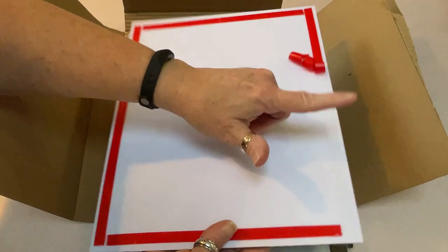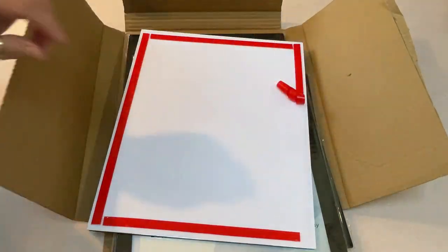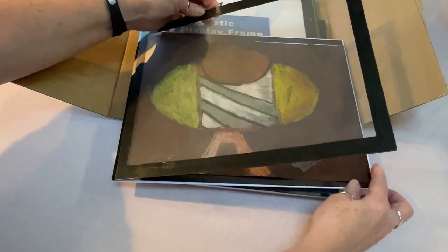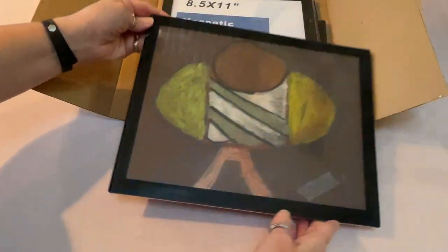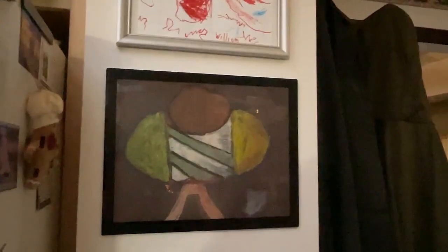It's got this sticky adhesive that is super strong — it's going to hold it on the wall, or window, or wherever you put it. You simply open it up and put in your child's art, or whatever you want to display — a picture, menu, whatever the purpose. You peel off the adhesive back and hang it on the wall. It's that easy.